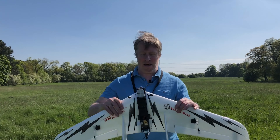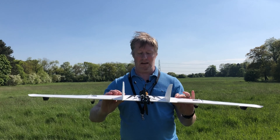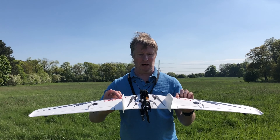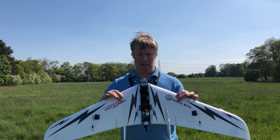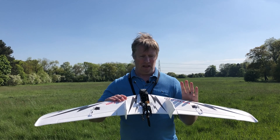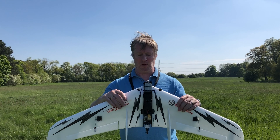Hi guys, today is maiden day for my Sonic Model carbon fiber race wing, or CF wing as it's known. The story behind this is that last November, after drinking one evening, this was a Black Friday impulse buy.